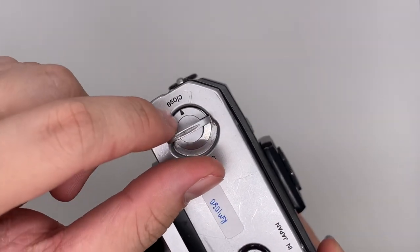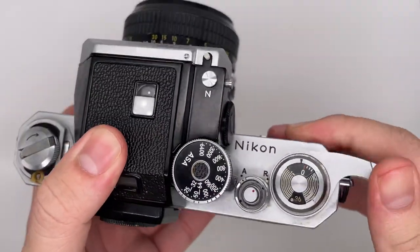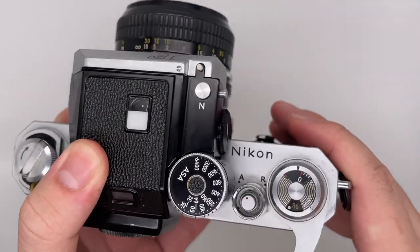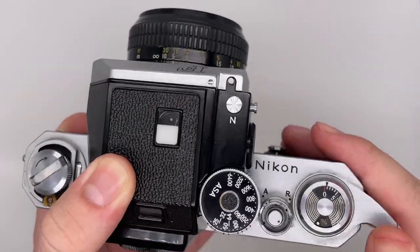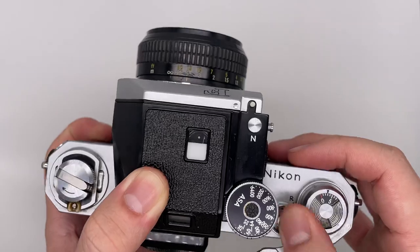When you see that it's going to close, just put it back like this. After that, when you wind this thing, it will wind inside as well — that means the film has been properly loaded. This is going to be the first shot, second shot, third shot, and so on.